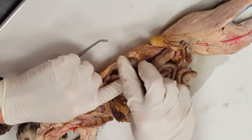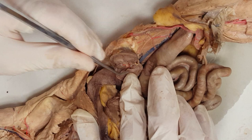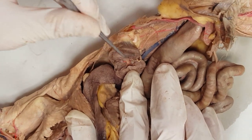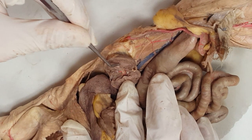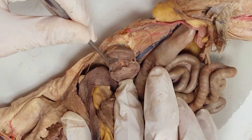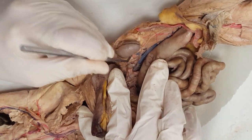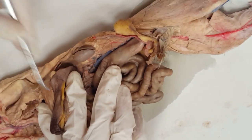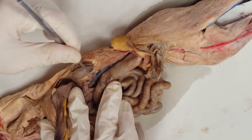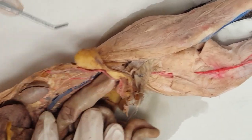We split a kidney. The cortex is the outer part, the medulla is this darker ring, and your pelvis will be this hollow collecting chamber. The hilum is where everything is entering and exiting — right exactly here. Hilum or hilus is the same thing, singular versus plural in Latin. Here's your ureter coming down to the bladder again.